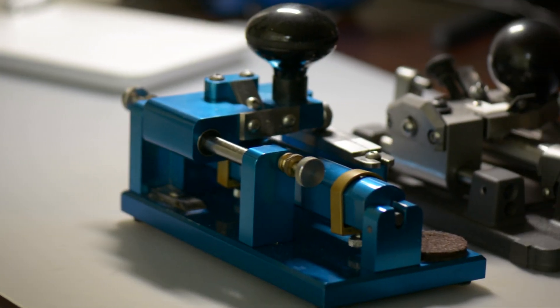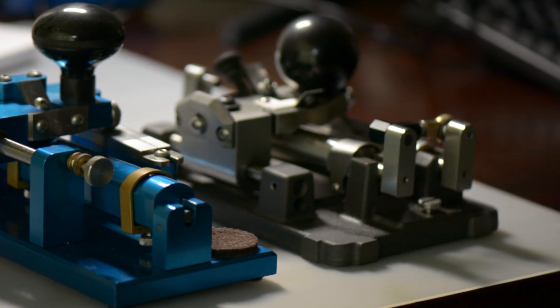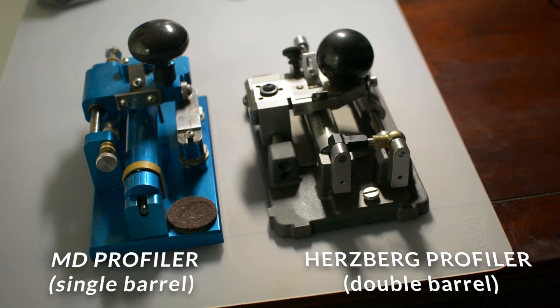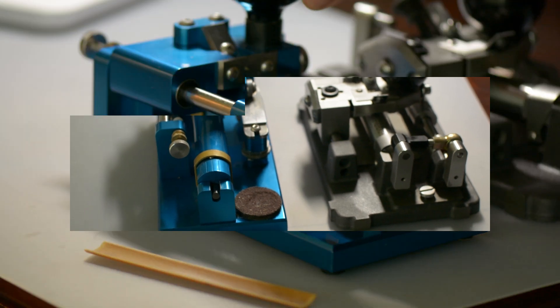Hi everyone, today I'm going to show you the process of how I shape and profile cane for bassoon. I use two profilers in my setup: an MD single barrel profiler and a Hertzberg double barrel profiler. I'll explain why later.